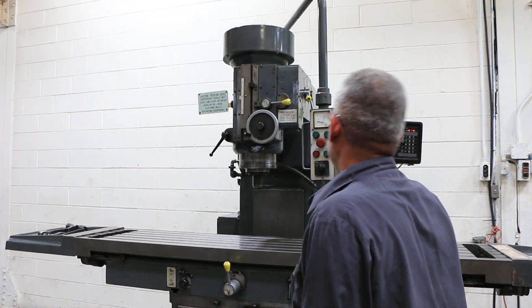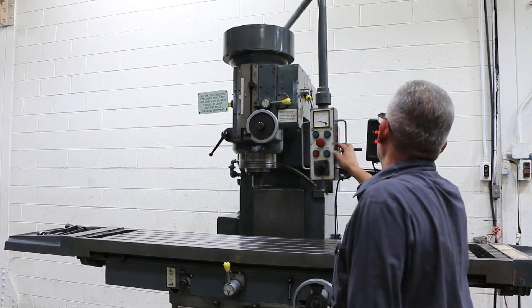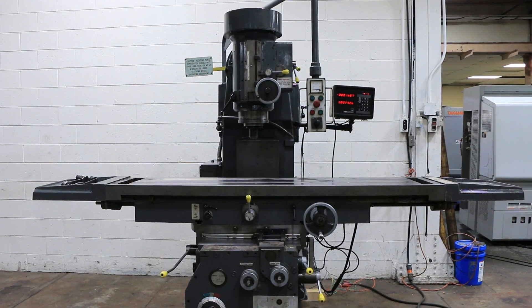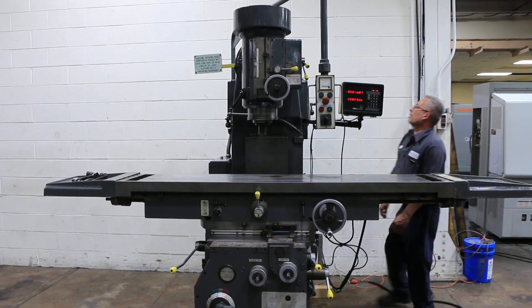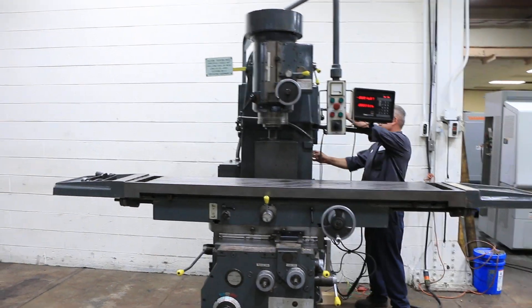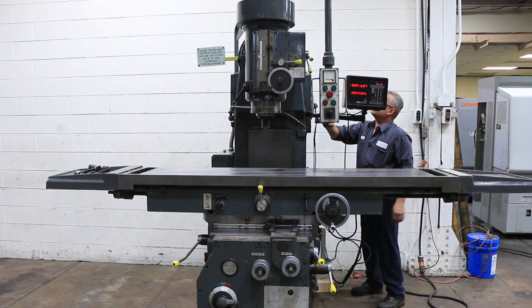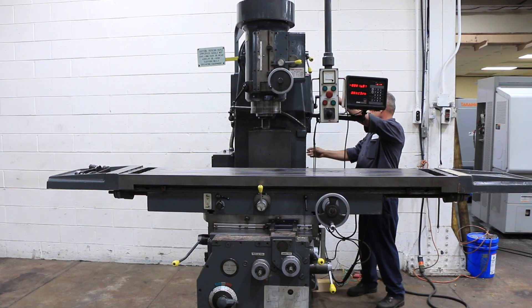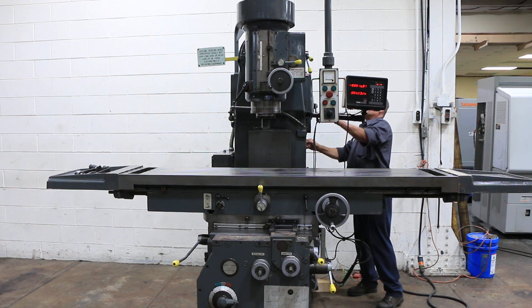Let's try a couple more speeds. You have spindle speeds from 28 up to 1400 RPM. That's the jog button that he's hitting.